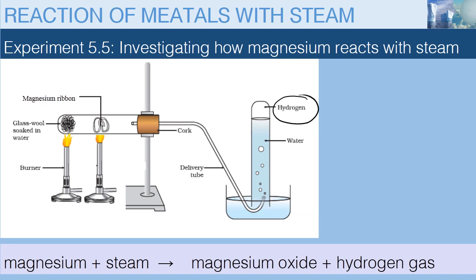On testing this gas, you'll find that it is hydrogen gas, because it burns in air with a pop sound.